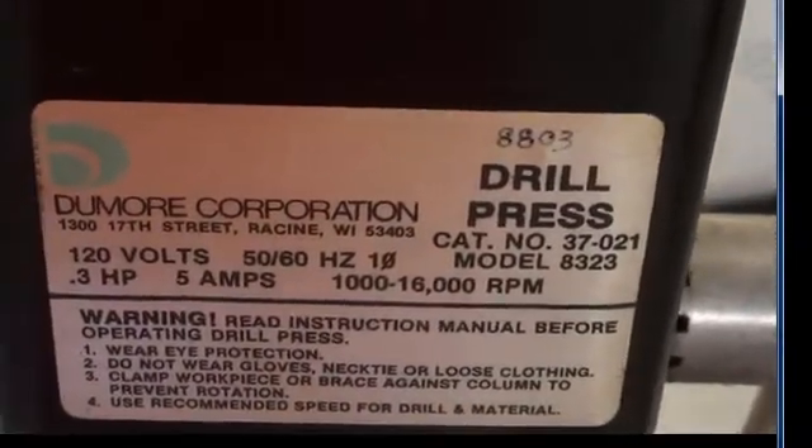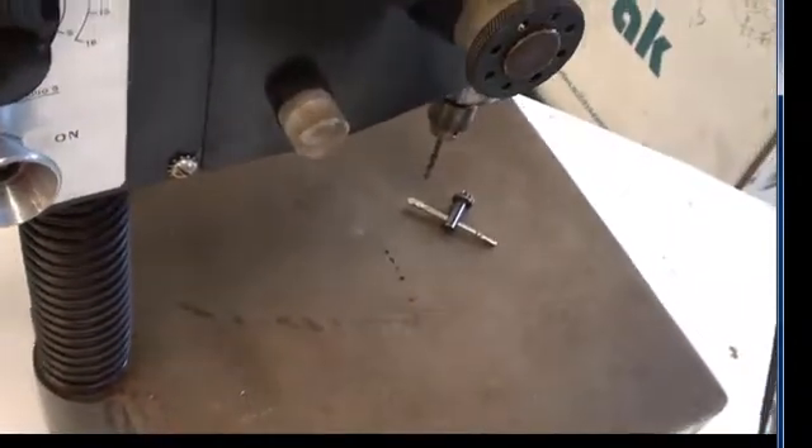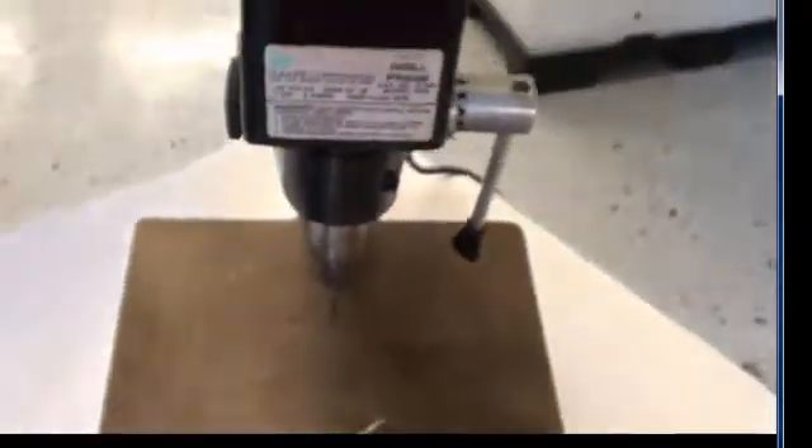Here you can see the category model. It is a Dumor, made in the USA. This machine does have some surface rust and some light dings, but overall it is in great working condition. It comes with everything you see here, and it also features a compartment for storage. Now we can go ahead and show you how it works.